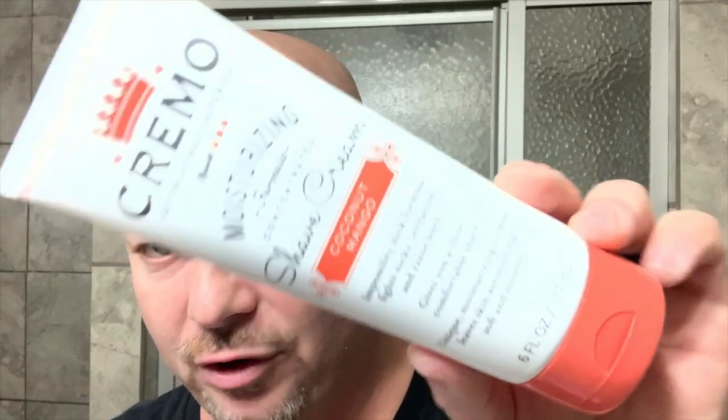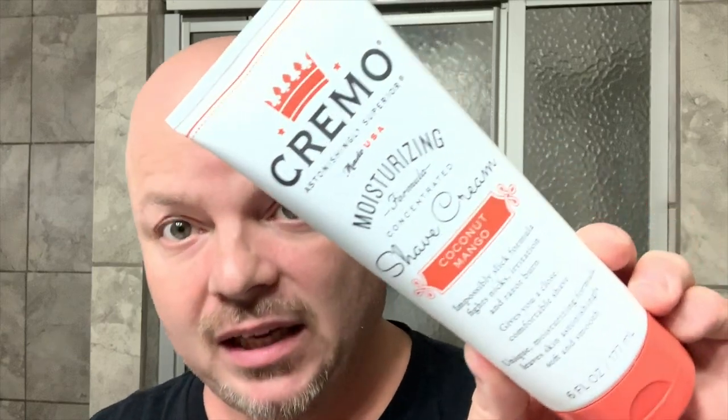We're also going to announce a giveaway today on the channel. I'm going to be using the Cremo Coconut Mango and the Ariana and Evans Synthetic Brush, which I really, really like — very cool. That can be found at the Shaving Shop Club.